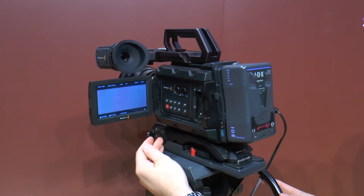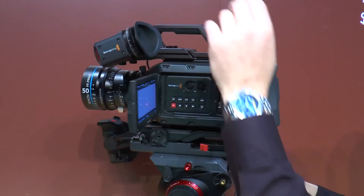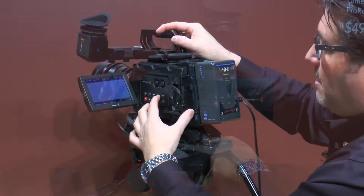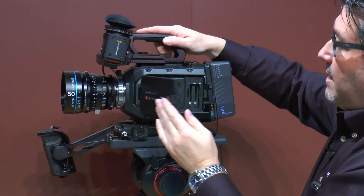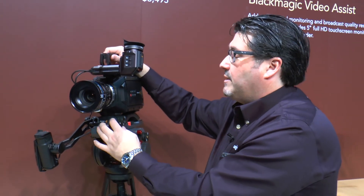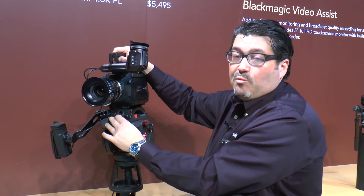It has CFast 2 recording and the touchscreen for changing all of the settings. It's a great 5-inch display and it flips back in. These start at $2,995 up to $5,495 for the 4.6K PL version.